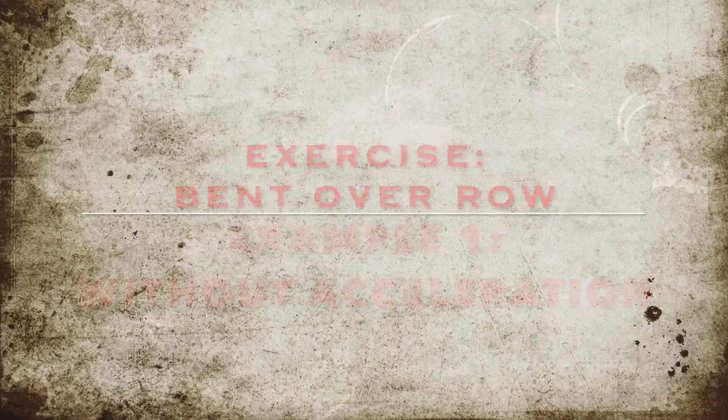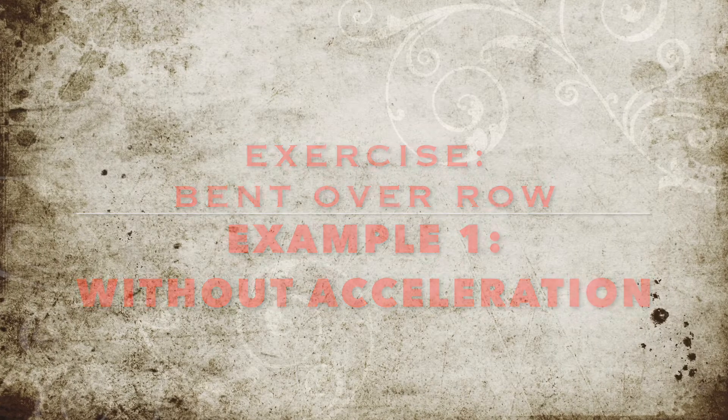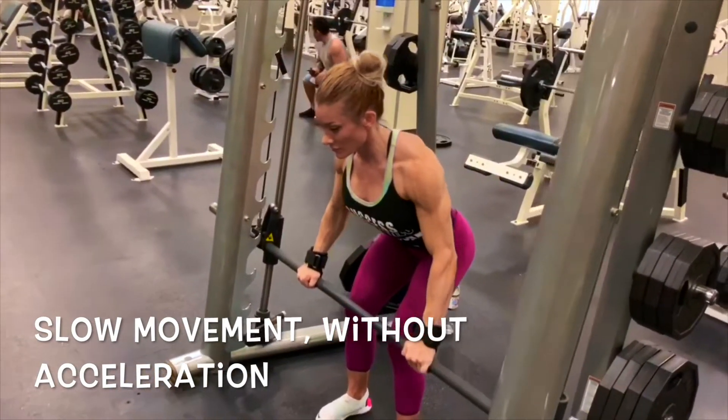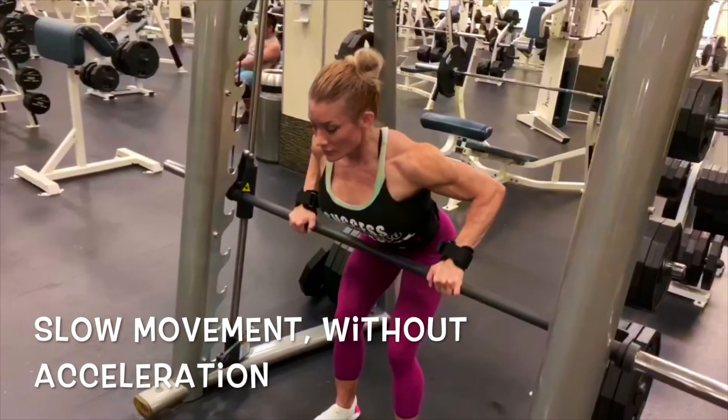This video is going to be short, sweet, and to the point. We're going to show a bent over row on the Smith machine. I'm going to show this done slow without any acceleration at all — the form is good, so I'm not focusing on good form versus bad form.